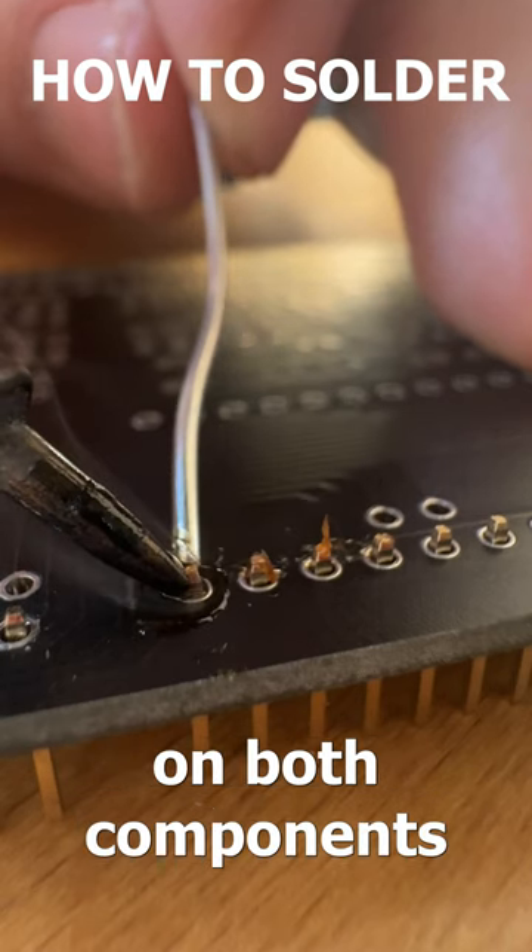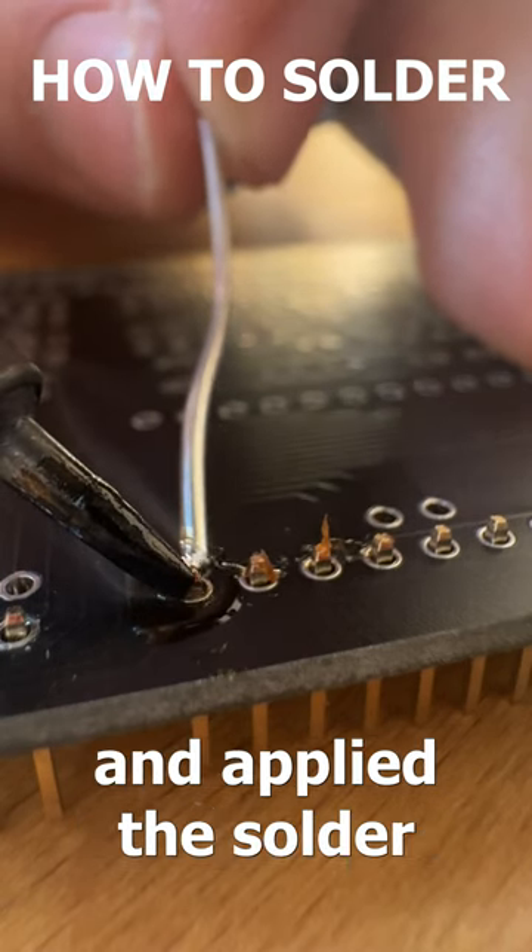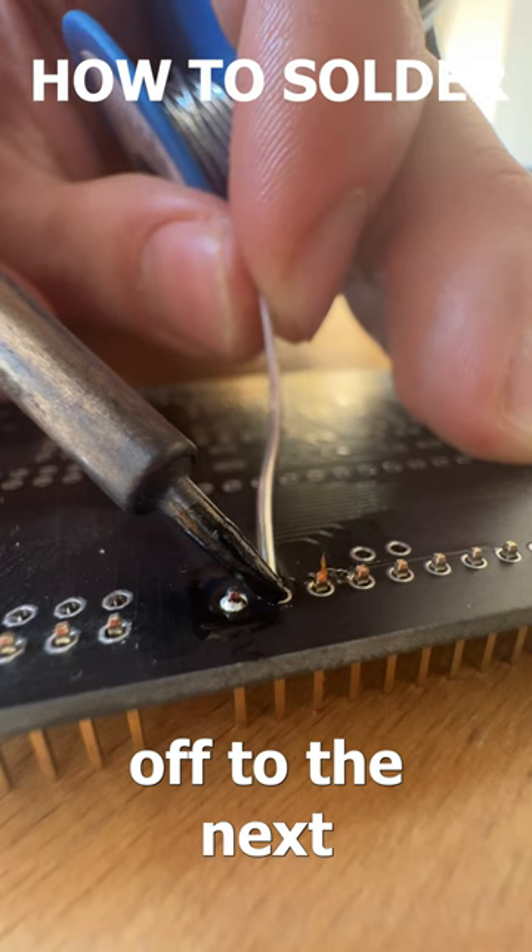Here you can see I added the heat on both components and applied the solder. And as you can see, here's the first solder point. Off to the next.